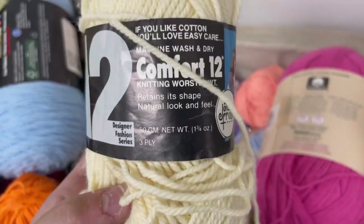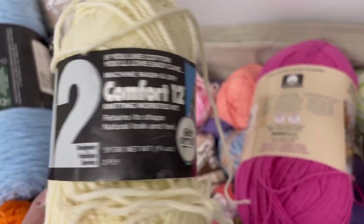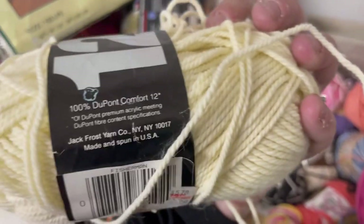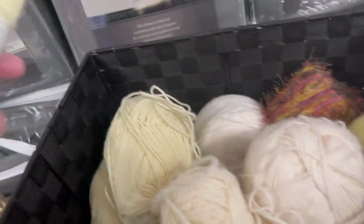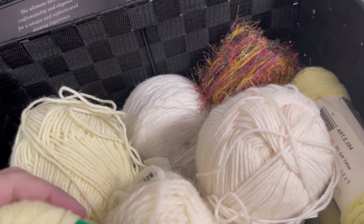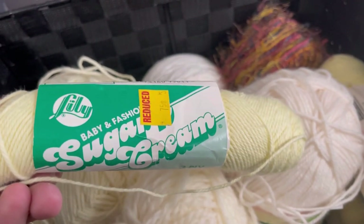This was not nice — Comfort 12 Knitting Worsted Weight by Jack Frost. Have you ever heard of Jack Frost yarns before? The picture tells me like 80s. It's DuPont Orlon Acrylic — definitely reads 80s to me. Some of the stuff in here was super interesting. Sugar and Cream Three-ply Lightweight Baby Yarn — when is this from? 70s, 80s? Not sure. In the color Canary.